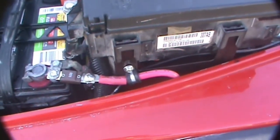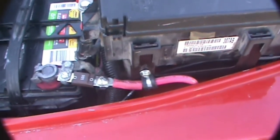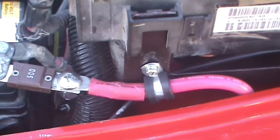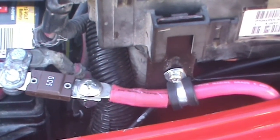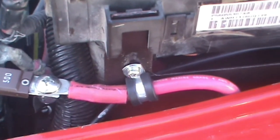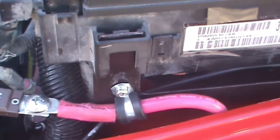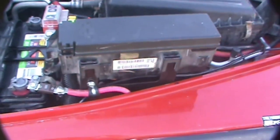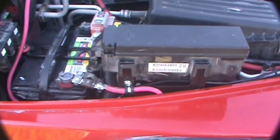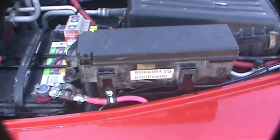I was also able to stabilize the floating splice on the fuse so it won't wiggle around and eventually vibrate and break. I put a strap on the side of the metal bracket that the power distribution center is on. Well, that completes this revision — goddess bless and all the rest.